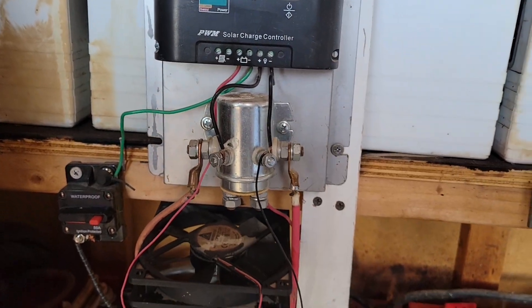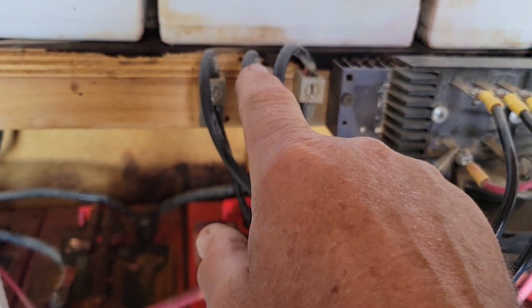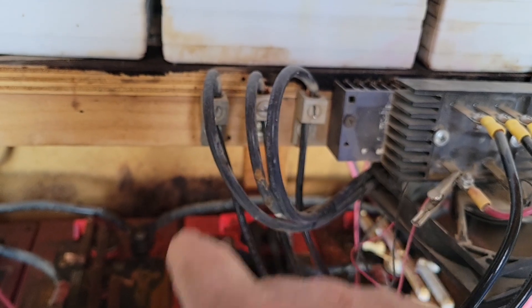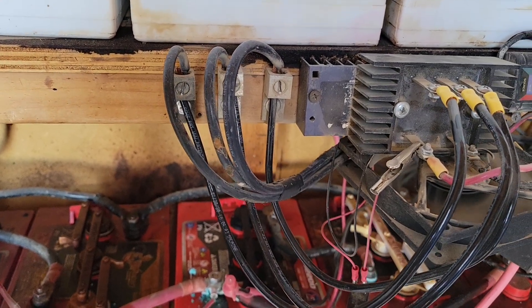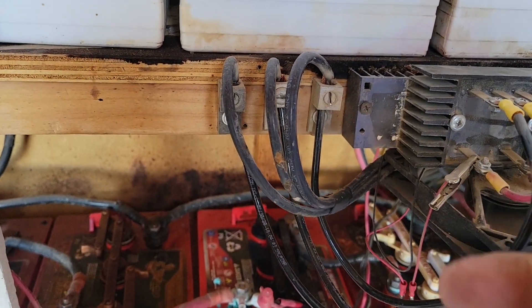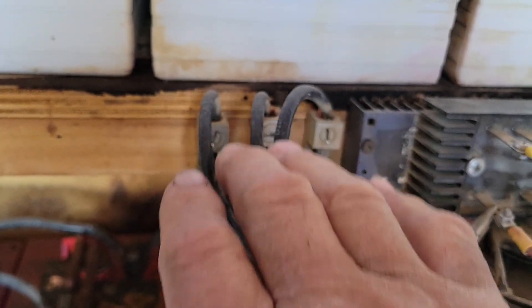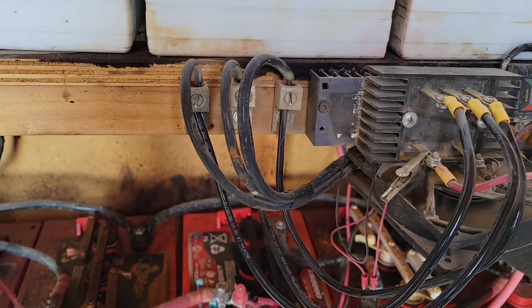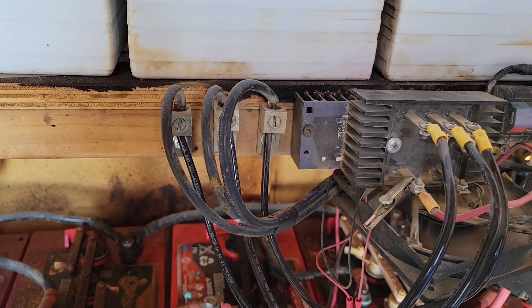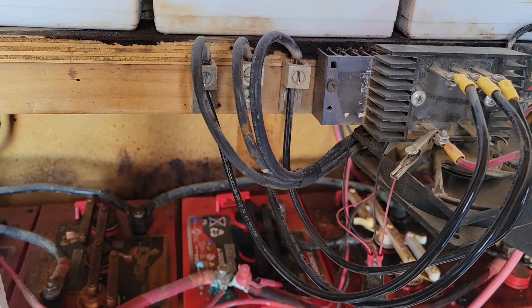So let's get back to the beginning. These three wires are the three-phase wires coming in from my PMA. For those who don't know, a PMA is a permanent magnet alternator, or a turbine — people simply call them turbines. These are the three wires coming in right here; they're 10-gauge wires because I'm using a 1685-watt KT-5 PMA.